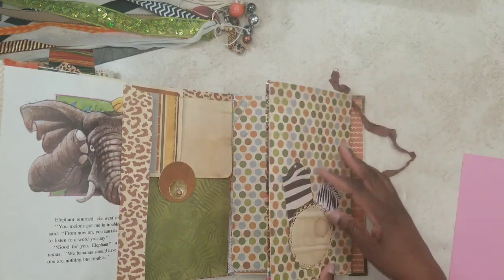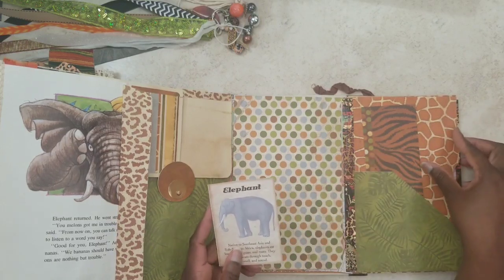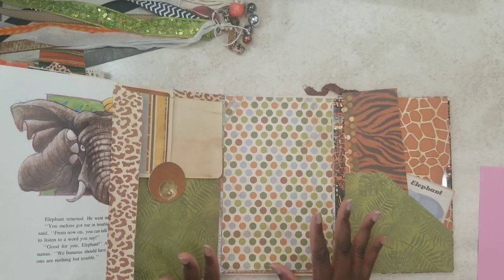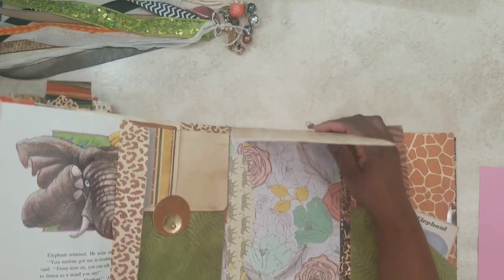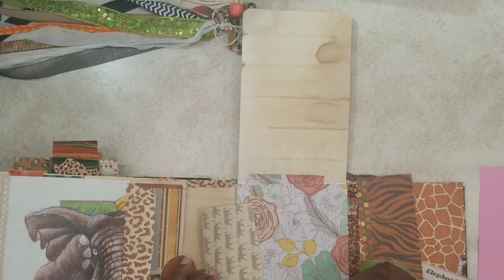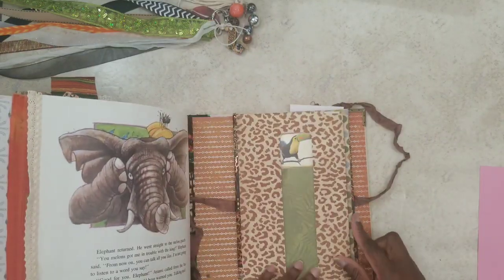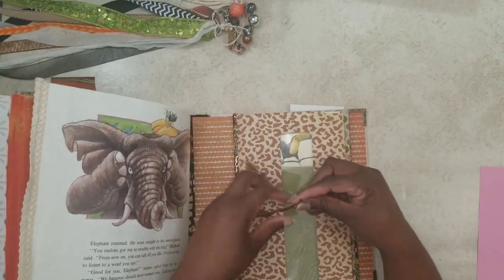This opens up this way — another pocket here with the elephant card. I put some more items in here for you to work and play with; this I left open as a blank slate for you to add whatever you want. You can add things all over, and then this flips up with writing space and a tuck spot with plenty of hidden pockets, tuck spots, and places to journal. It closes this way, then this way, and you just tie it with the brown sash.